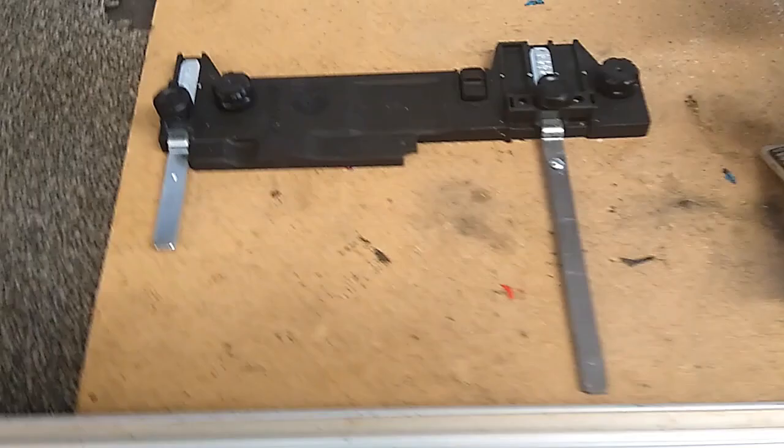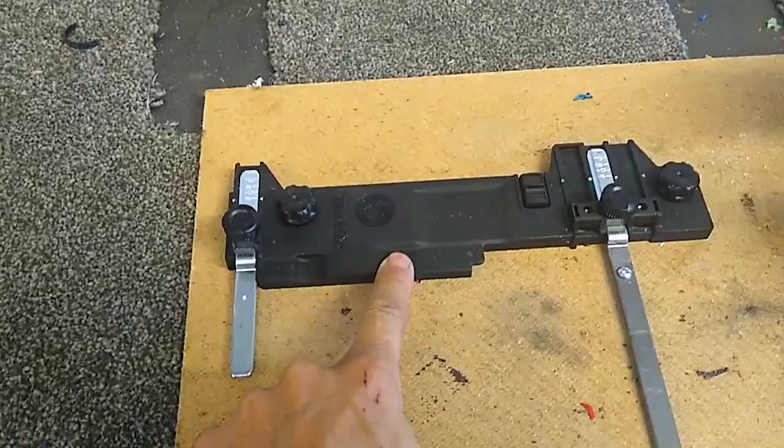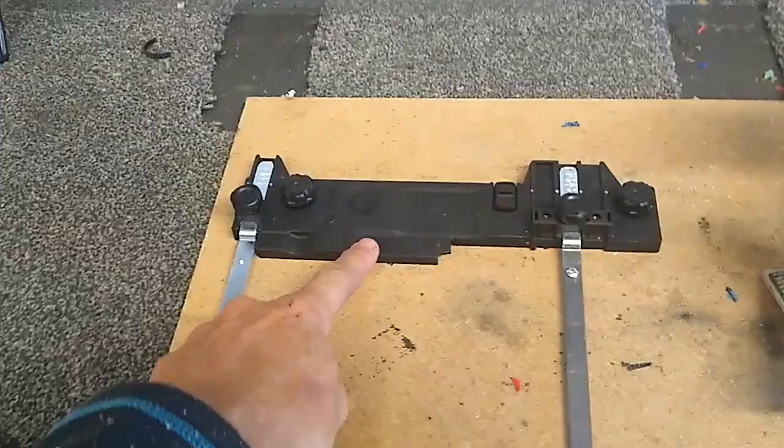This part number here — I'm going to read this off a piece of paper — is Makita part number 197462-2, and it's meant for the Makita saw HS660.